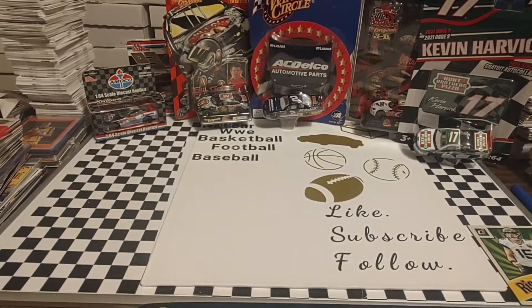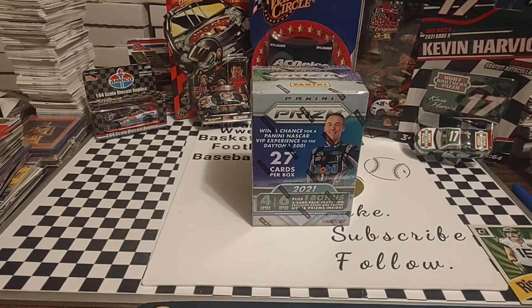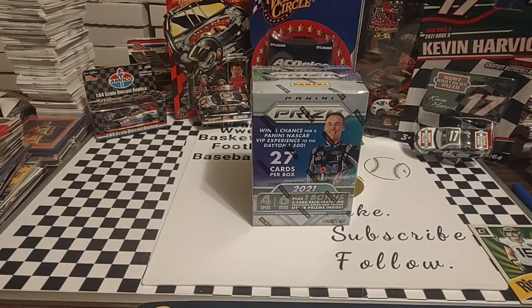Welcome back everyone. It is Tuesday and today I'm going to rip a box of 2021 Panini Prism. This is a blaster box recently picked up at Target.